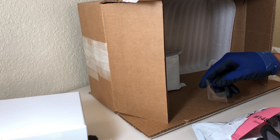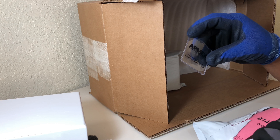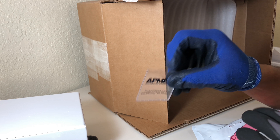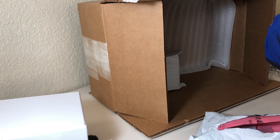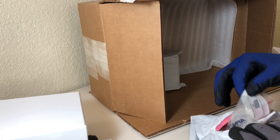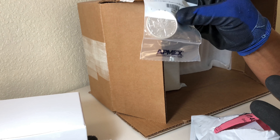What else do I have? They gave me a plastic holder — I think I cut it when I was cutting through the plastic. I have an American Eagle, one ounce. I also have a one ounce silver maple leaf right here.